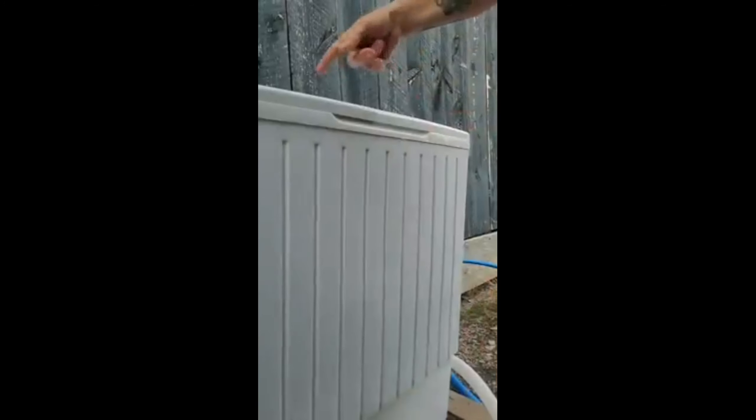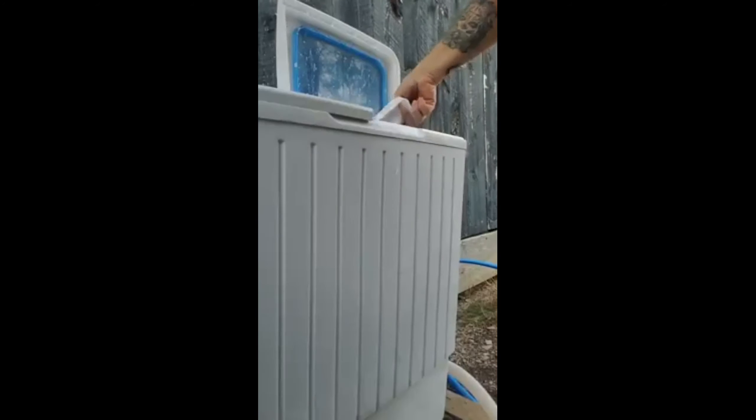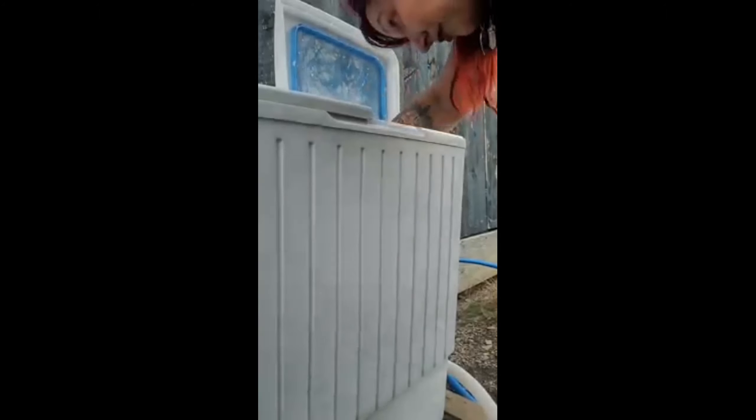It's done. I'm gonna turn it to drain. And we're gonna see — I think this is what was rattling around. I'm not sure.